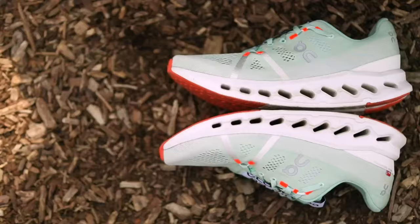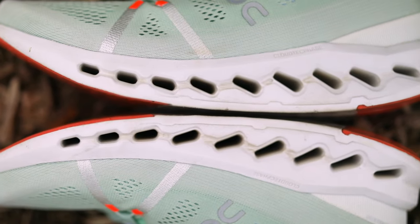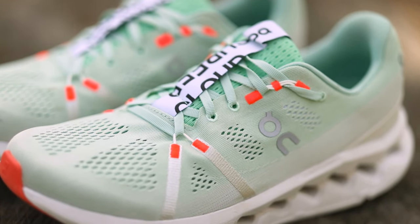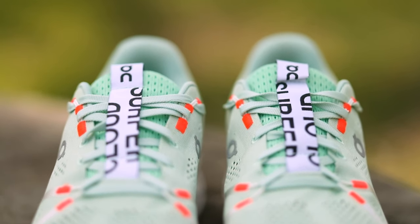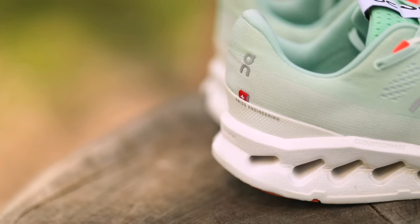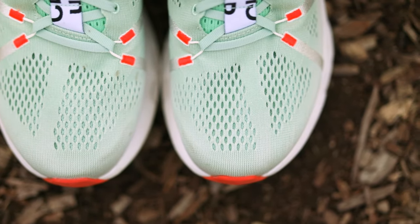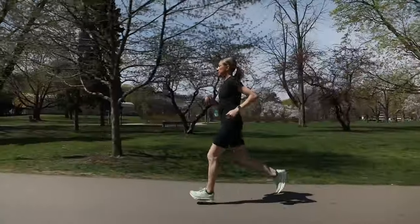The rocker geometry really helps roll you from midfoot landing to toe off. The upper is very flexible with just enough structure to create good lockdown. The padded tongue and heel collar make for great step-in comfort, although the additional materials here make the shoe a bit warmer on hot days. The toe box is fairly wide, so I had to lace this shoe pretty tightly, but the flat lacing system kept my foot securely in place with no slipping.